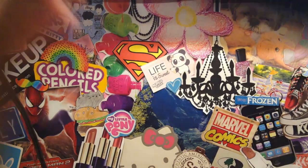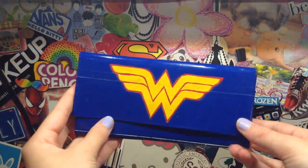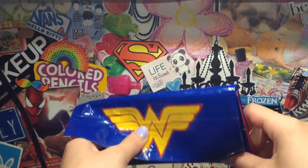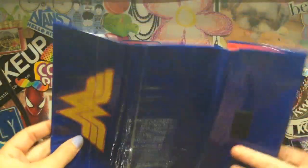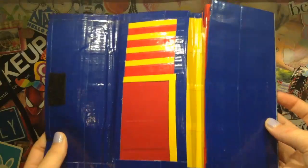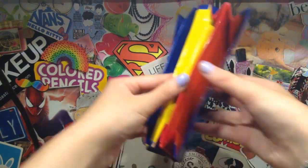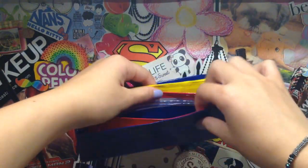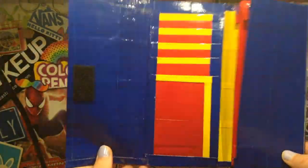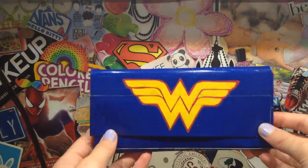I have a women's accordion wallet, and it is with the dark blue, and then it has the Wonder Woman logo on the front, and it's clear taped. The inside of the wallet has five card pockets and a side ID. It is red card pockets with a yellow trim, and then it has a yellow billfold, and red coin pouch and accordion sections, and then blue on the inside of the coin pouch. I really love these colors together. I think they look really nice, and this wallet turned out very clean. This was a custom order, so thank you for ordering.